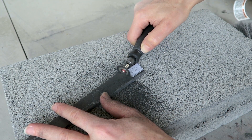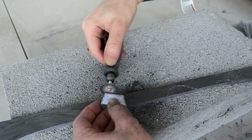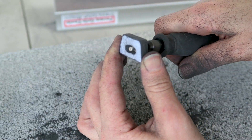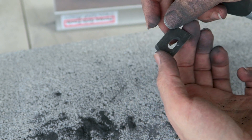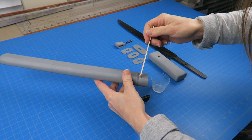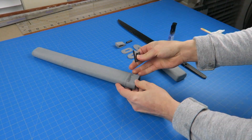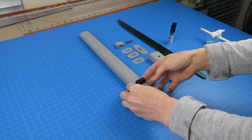I printed a template from my 3D model for the kurikata cord loop and cut this from the remainder of the carbon fiber sheet. I ground out the center hole using a diamond burr bit, the same type of bit which I used for very fine shaping of the plastic fittings. After sealing and polishing the loop, I secured it into the slot on the scabbard with epoxy.